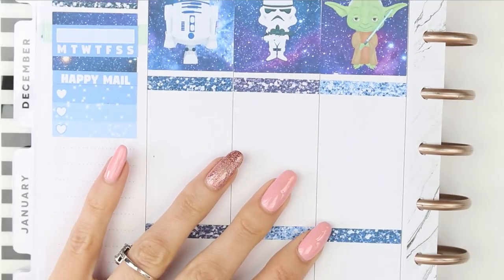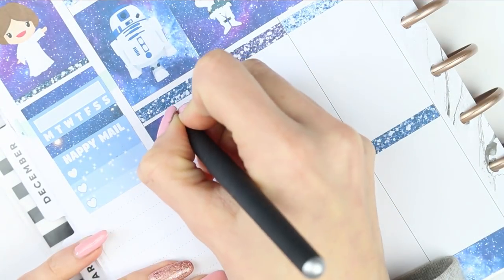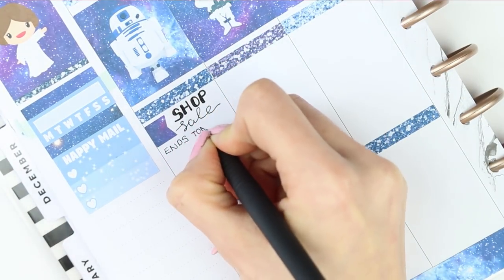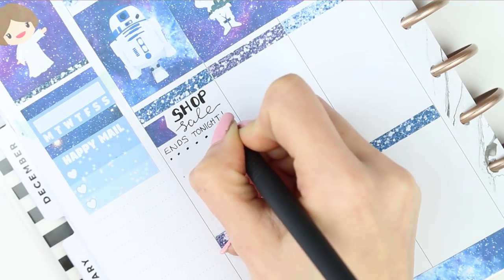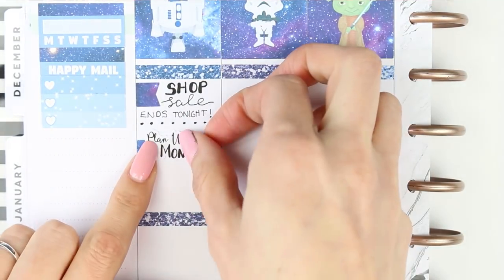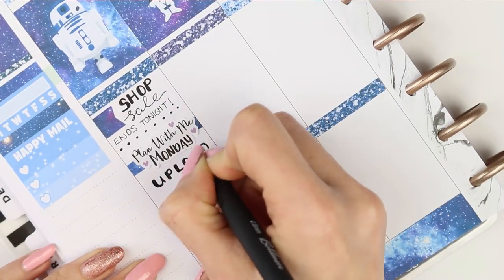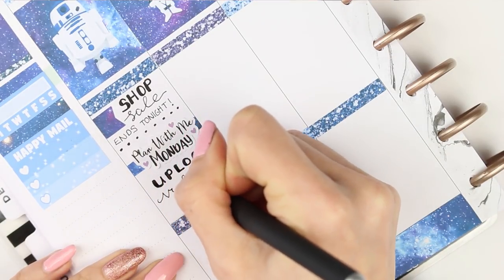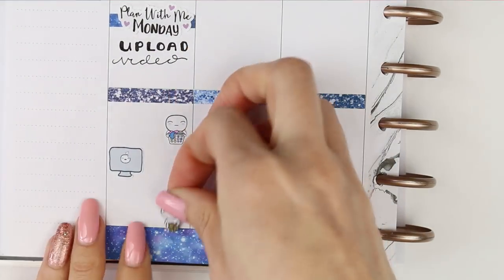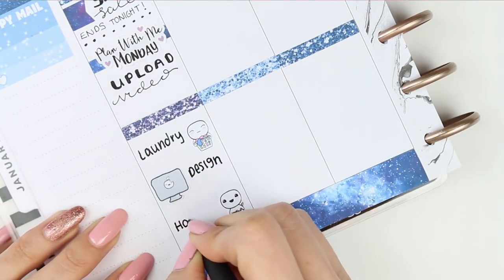I have had a sale on this weekend and it ends tonight, so I've got 20% off in my shop and you have until tonight to purchase any listings. I put a little page flag in to remind myself that my shop sale ends tonight. I then put a galaxy piece of washi down with a Plan With Me Monday sticker from Plenty Roses, and then underneath I just wrote to upload the video. I didn't realise until I was writing that I'd picked up the wrong pen — it's a lot thicker and it really smudges, but I just had to carry on because I'd already used it.